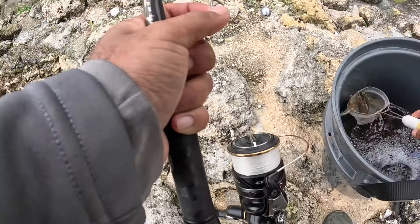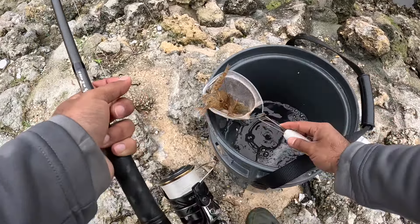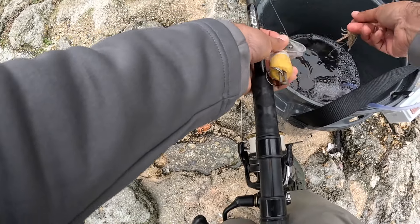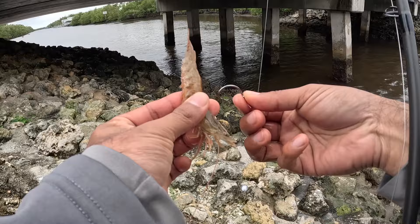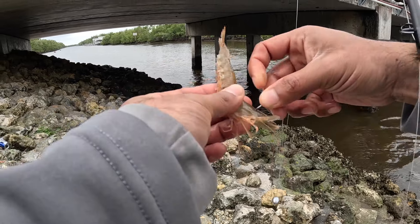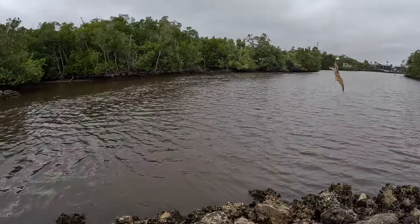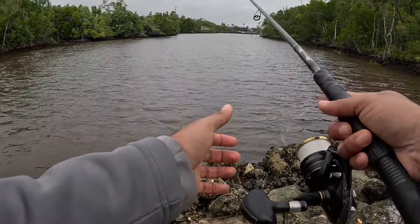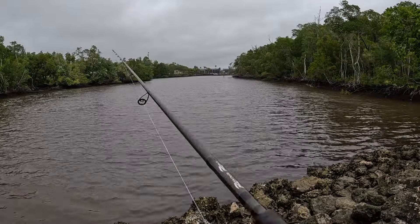We got some good sized shrimp here, look at these. With live shrimp I like to hook them on the head, in between their thorn or horn. It's kind of a tough spot there — try not to get their brain or else they just instantly die. There's a little gap between the brain and the horn, you just hook it through there. Then just cast it out and it's a waiting game — hopefully we get picked up pretty quick, or we might just have to wait it out.